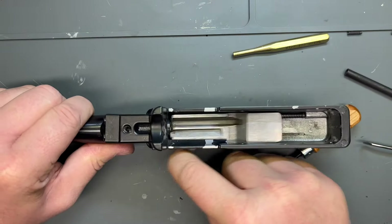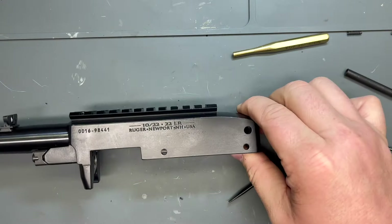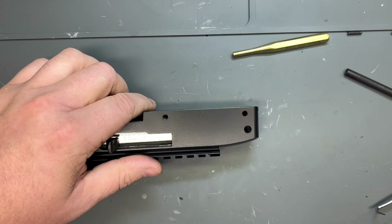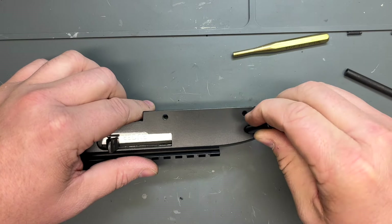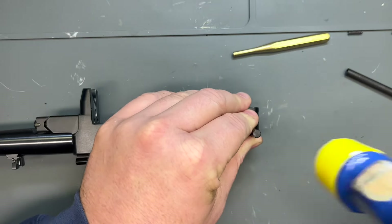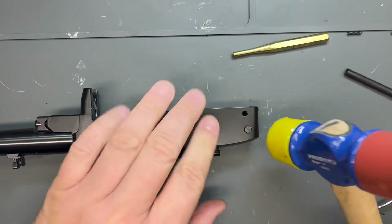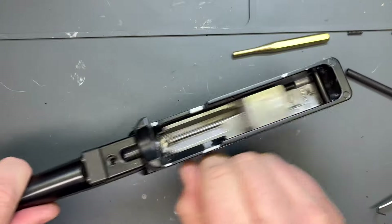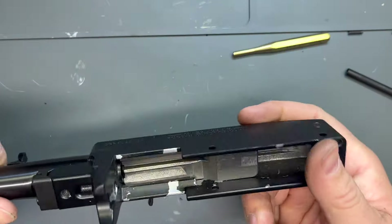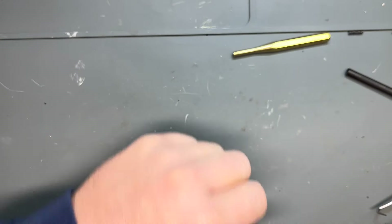Now our bolt and our charging handle are in there. We're going to put our bolt retention pin back in place. No big deal — we don't have anything to worry about with this pin. Just make sure you use something soft so you don't mess up the finish on your receiver. Now our bolt functions, it doesn't fall out. Even when it's to the rear, our receiver and bolt carrier group — it's all back together.